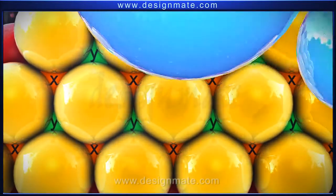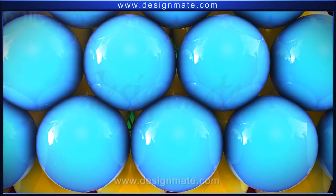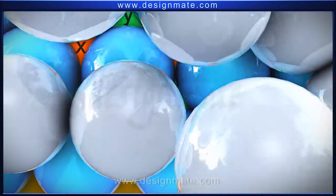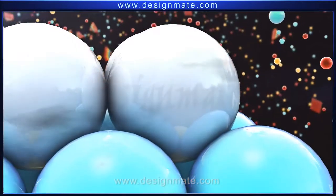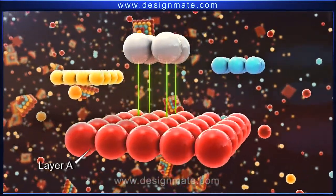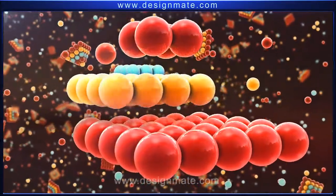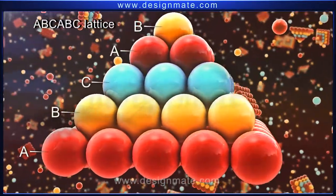Now, place a third layer of spheres to cover the X voids of layer B. This third layer of spheres is designated as C. Label the voids X and Y of layer C, and bring the fourth layer to cover the X voids of C. This fourth layer coincides with the first layer, and we again call it layer A. If you continue stacking layers one above the other in a similar manner, an ABC-ABC lattice is formed.